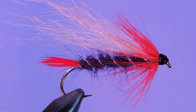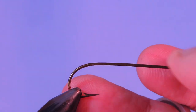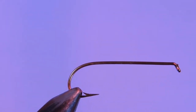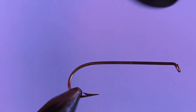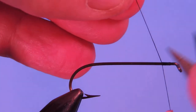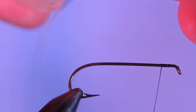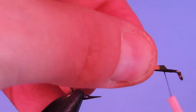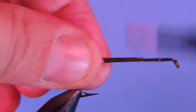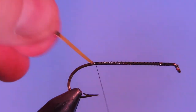Let's get a fresh hook in the vise. I'm using a Mustad bomber hook, model number 38941. I'm going to start off with a black 6-0 thread near the head — a couple wraps. And then I'm going to tie in a piece of number 10 silver gold uni tinsel and we'll tie that on the gold side facing up. We'll tie that all the way down to the hook point.